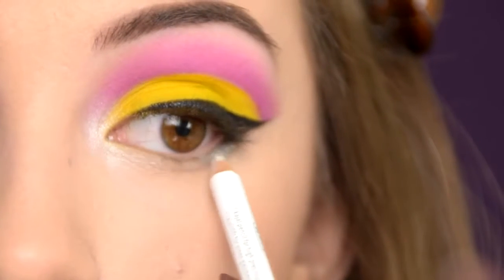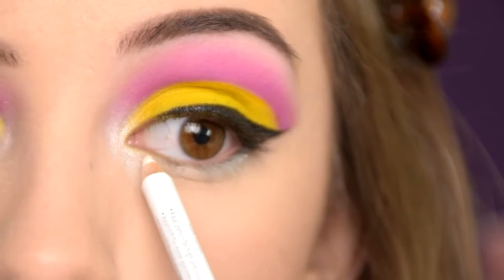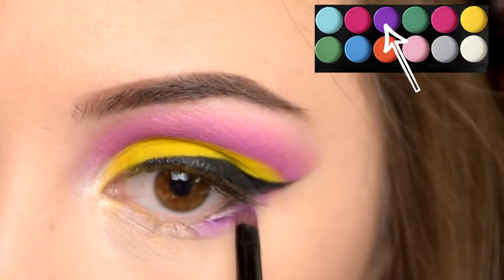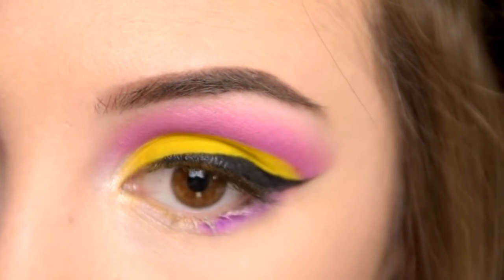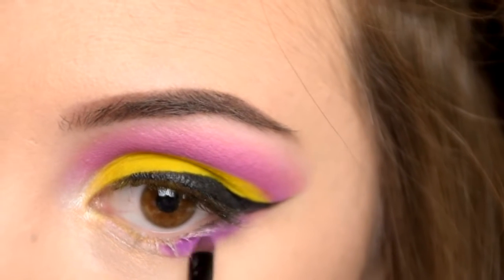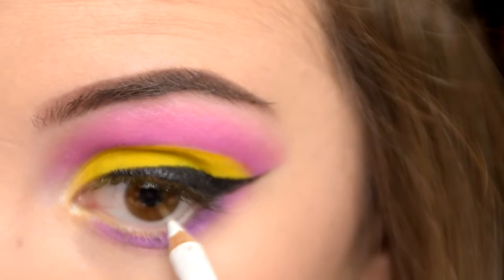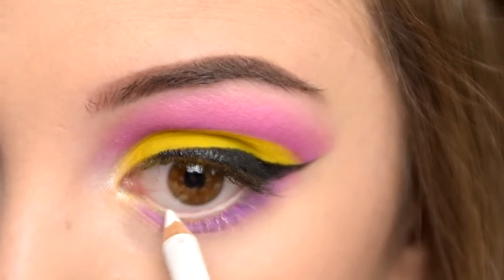Next I'm lining my lower lash line with the white pencil and on top of it I'm going with the purple eyeshadow. I'm wearing some white pencil in my waterline, then I'm going to apply false lashes off camera and this look is going to be complete.